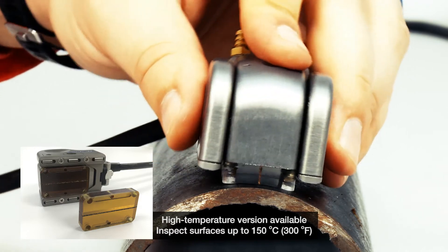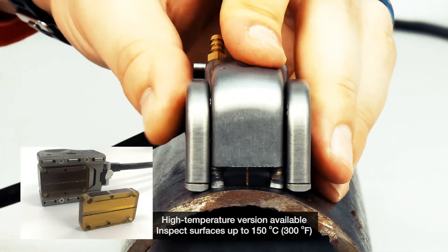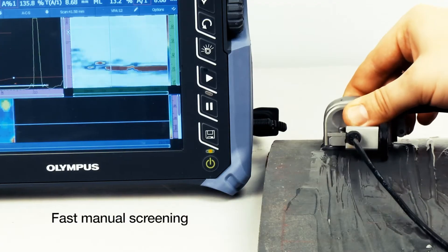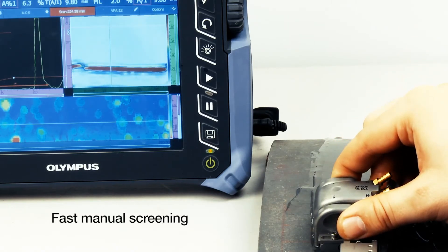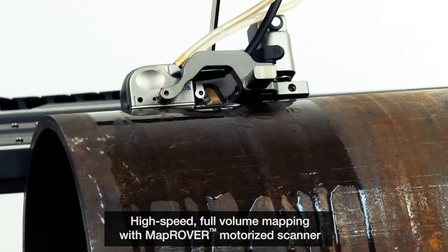A high-temperature version of the probe that can inspect surfaces up to 150 degrees Celsius or 300 degrees Fahrenheit is also available. The Dual Linear Array Corrosion Probe is well suited for fast manual screening of a small area or high-speed full-volume mapping with the MapRover motorized scanner.